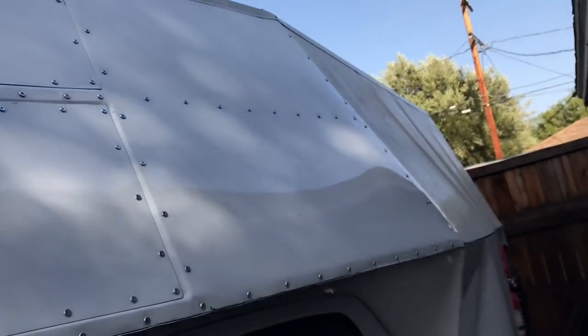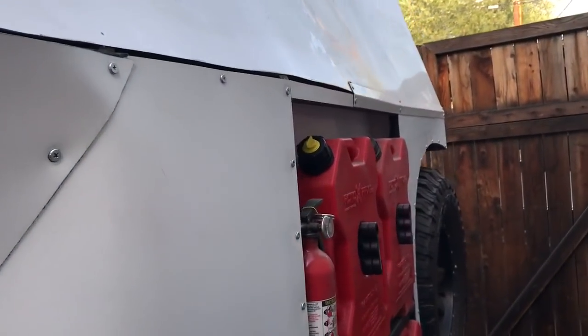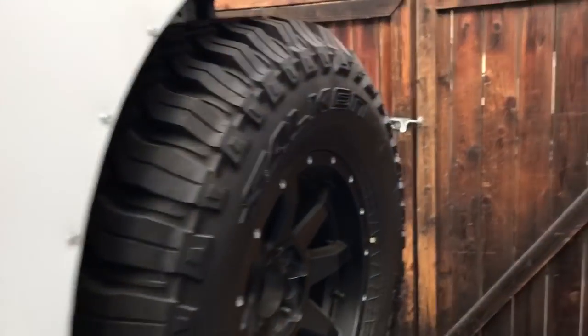Tomorrow is going to be a final day of doing trim and some detail work, but I got my fuel cans, fire extinguisher — everything is kind of ready to go. The plan is for me to be able to leave Saturday morning. It's Thursday night right now, so I got some details to handle. I need to put a battery in it and wire up the tail lights, but other than that I got the inside pretty much ready to go.